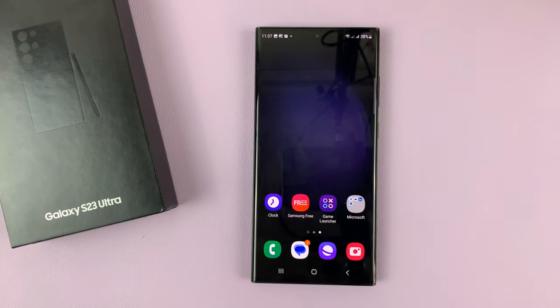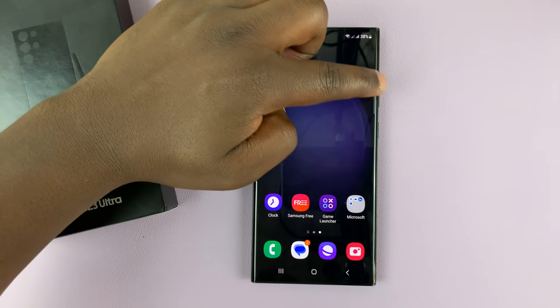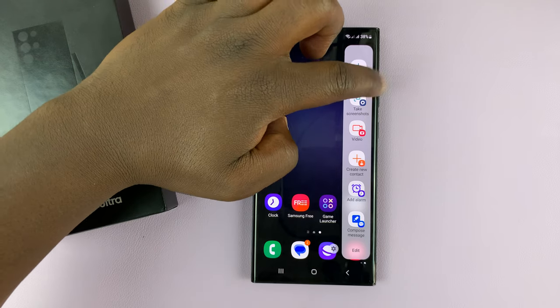There's yet another way of taking screenshots and that's using the sidebar. On your Galaxy S23 you should have a sidebar which you can call on by simply swiping.